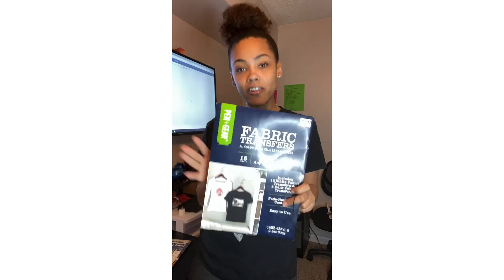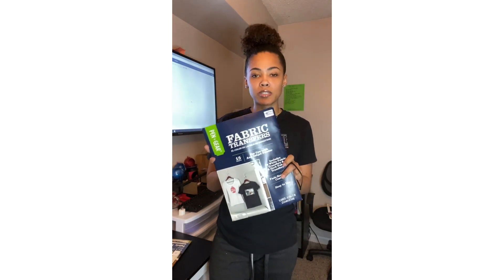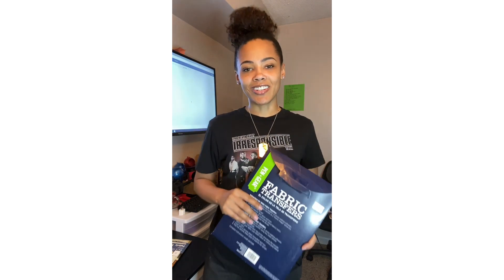We are using this — this is my favorite brand and this is what I use for every single print-to-cut shirt I do. So we're going to go ahead and get right into the video.